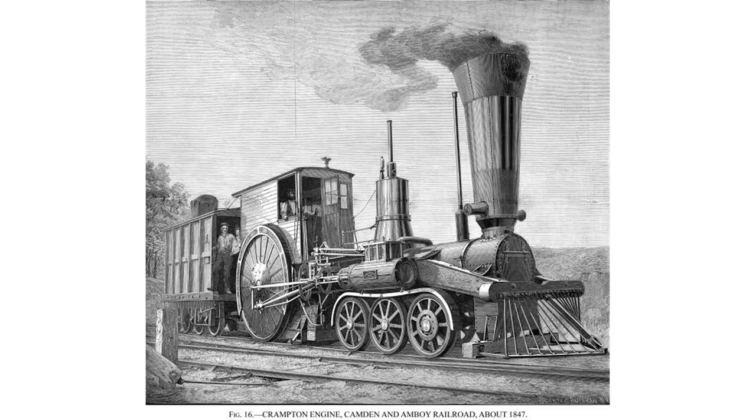On a trip to England, Robert L. Stevens, president of the Camden and Amboy Railroad, saw demonstrations of 6-2-0s on the railways there. When he returned in 1848, Stevens asked his master mechanic Isaac Dripps to build him a 6-2-0 for use on the C&A.